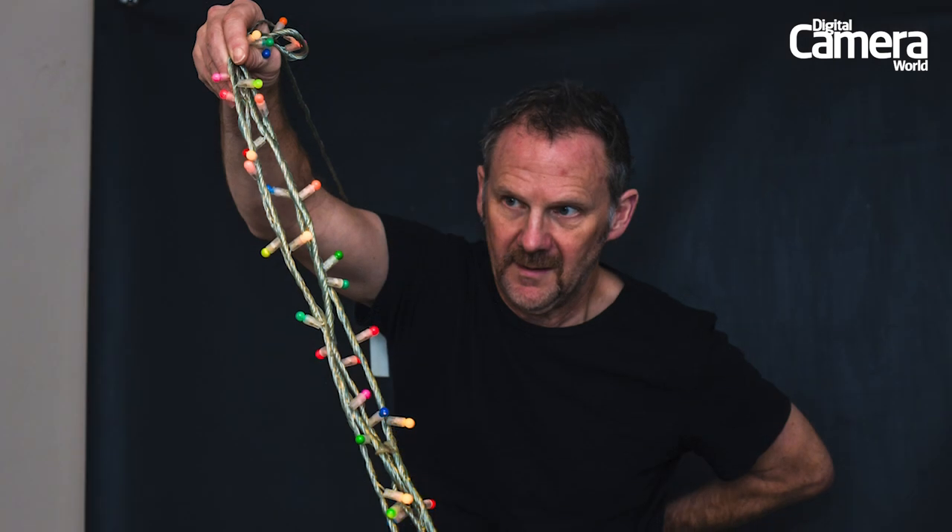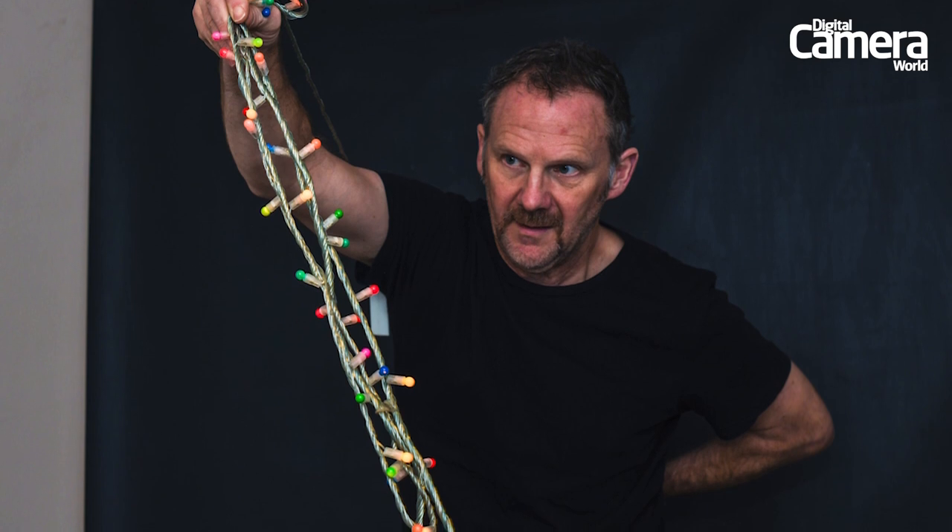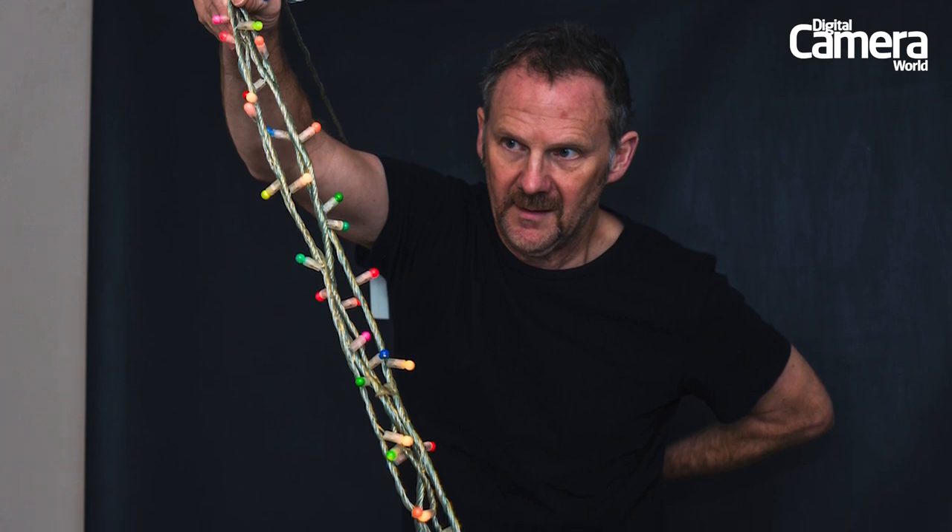We set our Nikon to time mode and swung the lights in slow circles for about 10 rotations, so it fanned out to create a tree-like cone shape. Once you've created the tree, cover the lens with a black card while you get ready for the next setup.